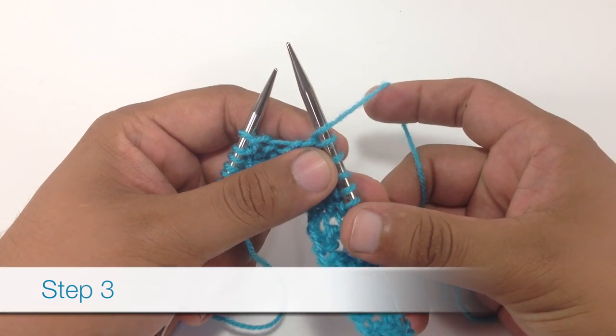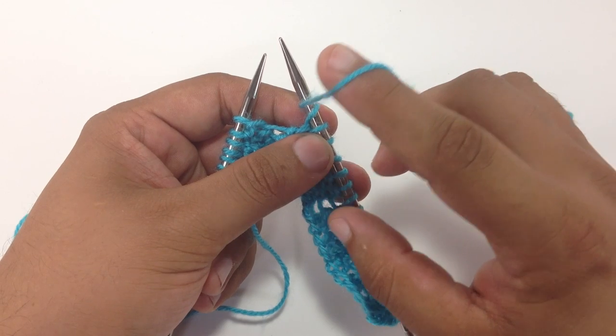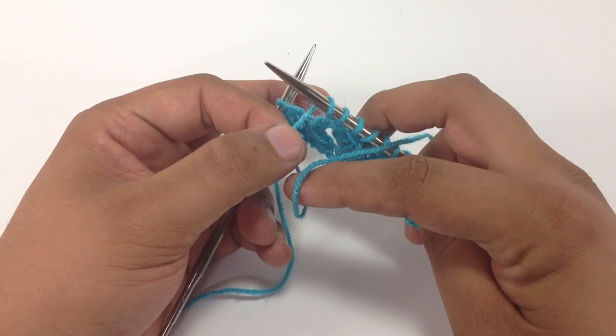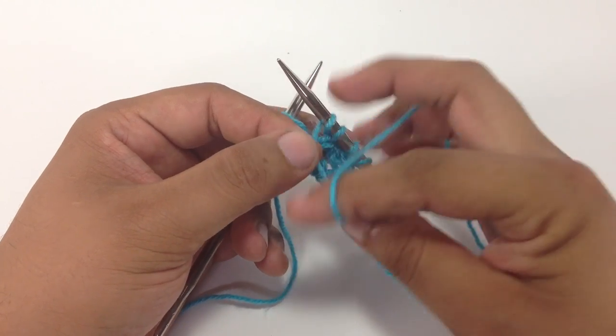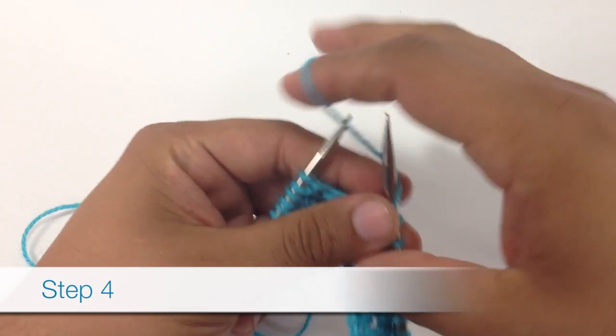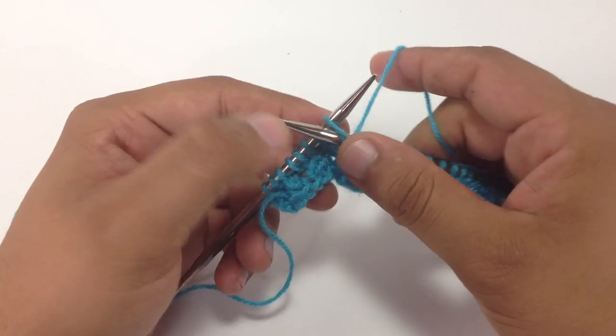Step three, we're going to bring the yarn back around to the front of our work. And that will place the yarn right where we want it for a purl stitch. So then for step four, we're just going to purl our next stitch as normal.